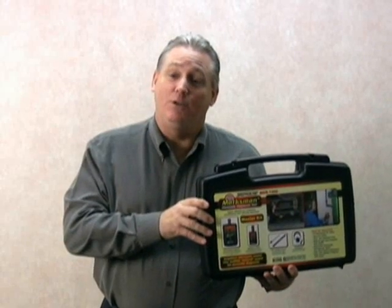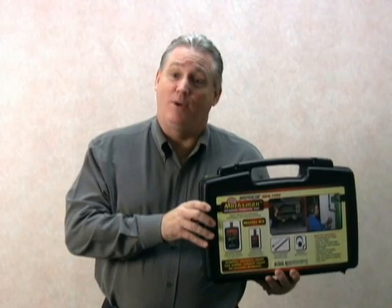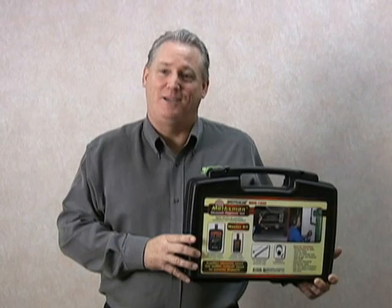Best of all, the Marksman alerts you to these problems early on, way before they become major headaches or breakdowns. Let's open the Marksman carrying case and take a look at some of the key components that make up the Marksman kit.